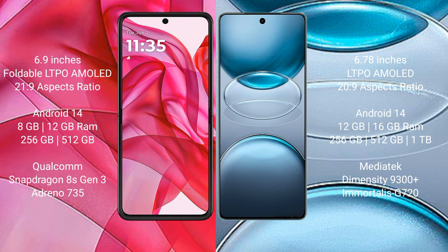Motorola Edge 50 Ultra runs on Android 14 operating system. vivo X100s Pro also runs on Android 14 operating system. Motorola Edge 50 Ultra comes with 8GB and 12GB RAM options.